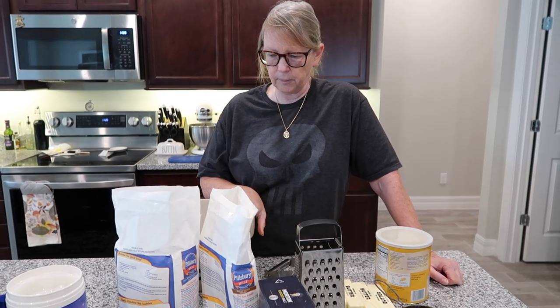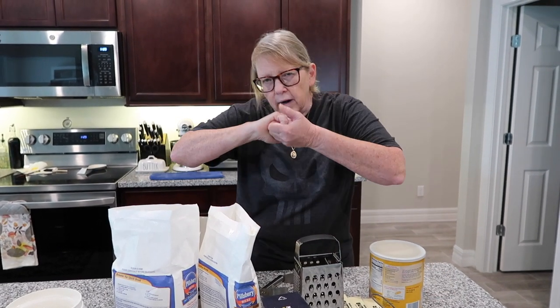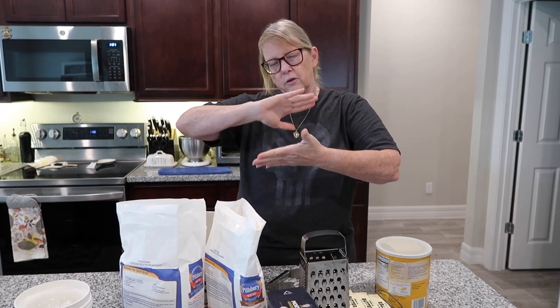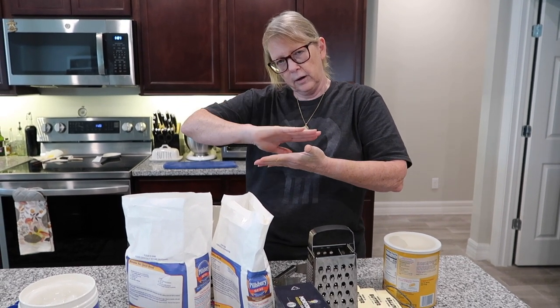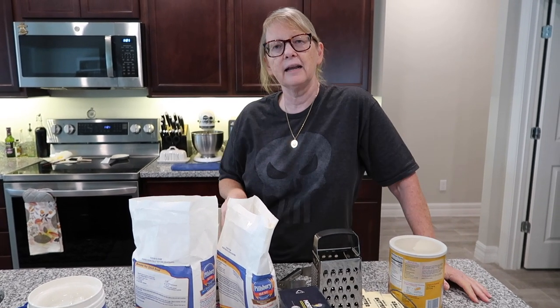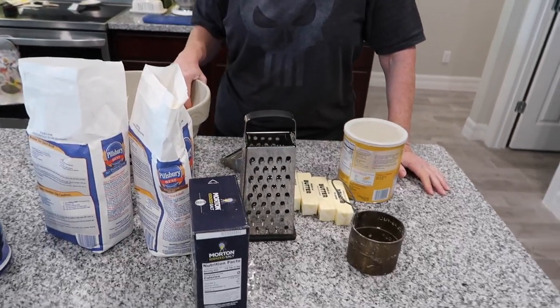I use all-purpose flour because of the gluten content. You don't want it to lock arms — you want it to form sheets so that when the butter boils inside and the steam escapes, those layers separate and you get a nice flaky dough.